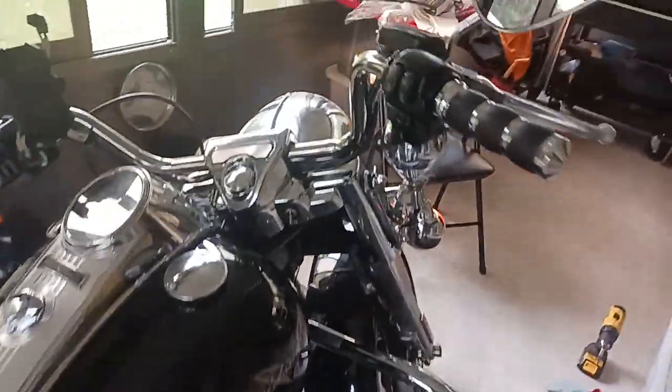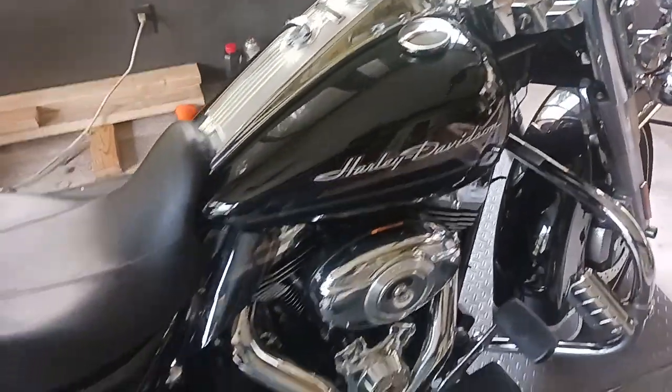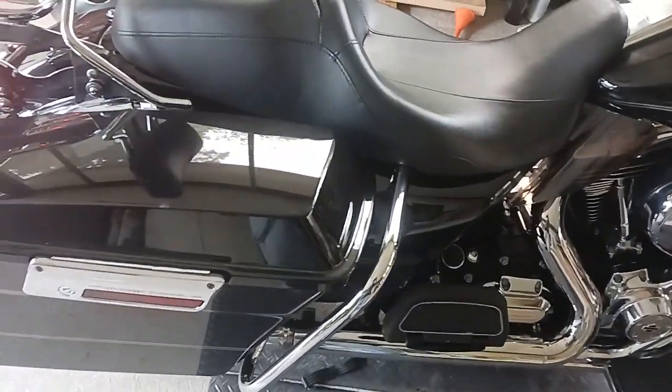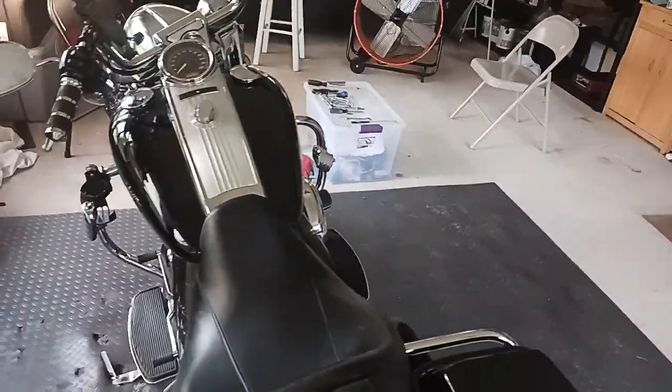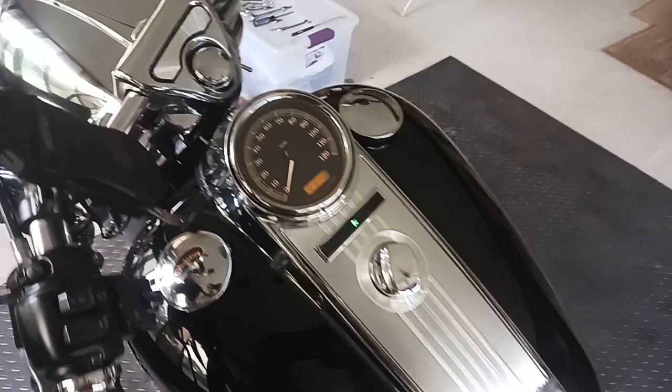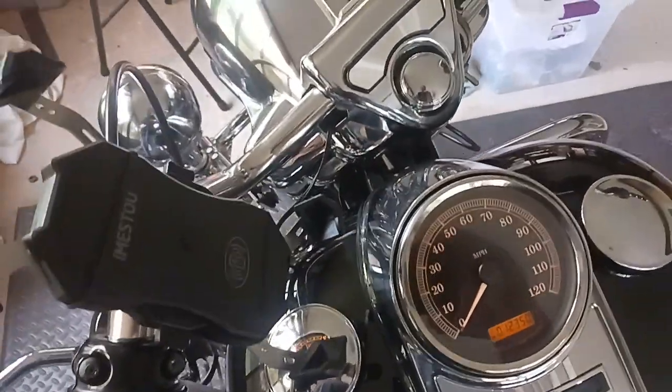All right, people. Big Ed here. 2012 Harley Road King. I've been having the check engine light come on for the cruise control.